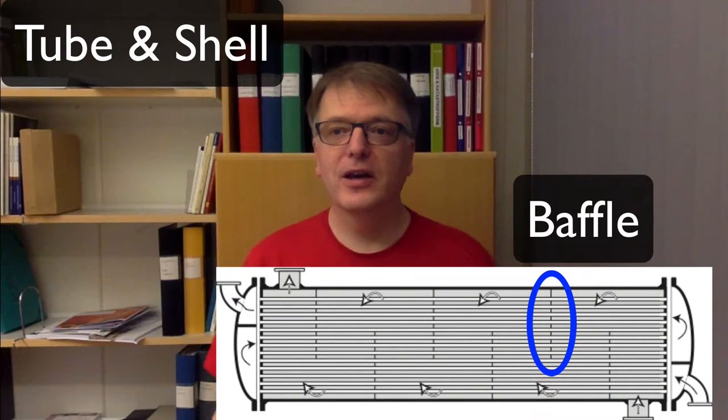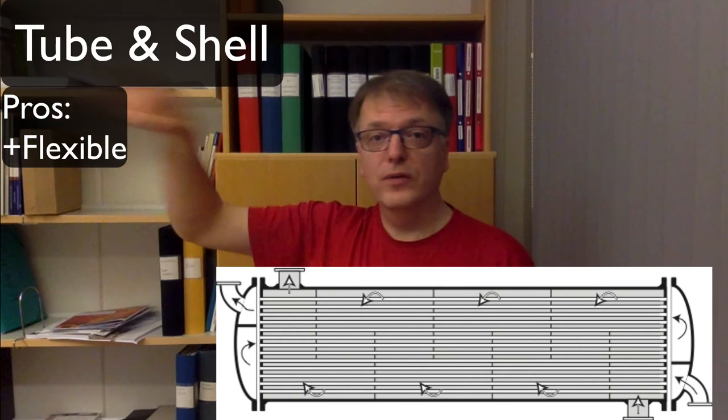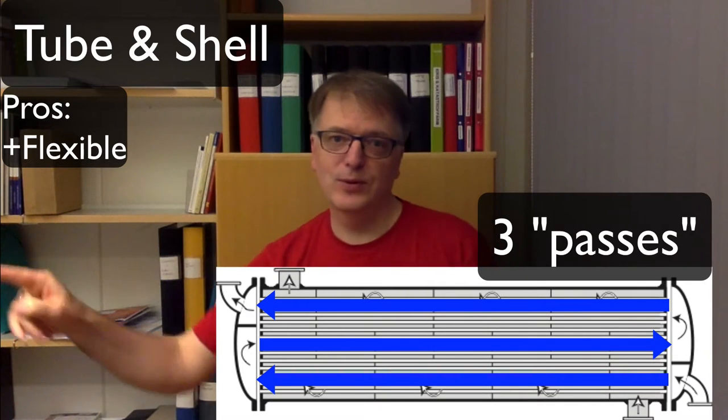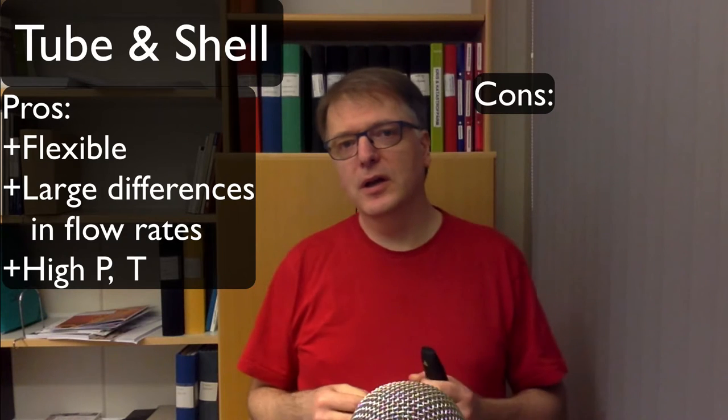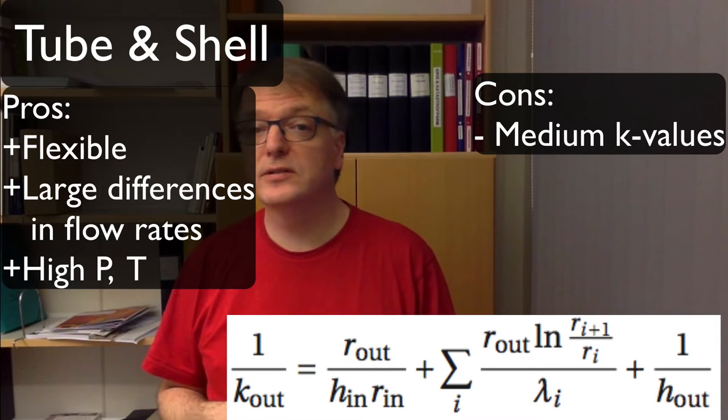A nice thing with a tube and shell exchanger is that it's really flexible at the design stage. You can decide if you want the tubes to be straight or bent so that the flow goes several times through the equipment. Another pro is that you can have really large differences in flow rates on the hot and cold side. You can build it to withstand really high pressures or temperatures. But one problem is that you don't get as high k-values — overall heat transfer coefficients — as you do for a plate heat exchanger.